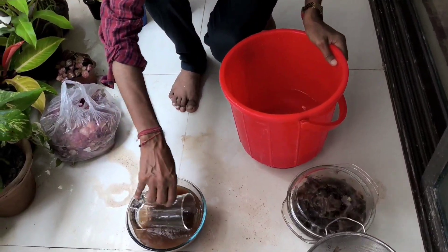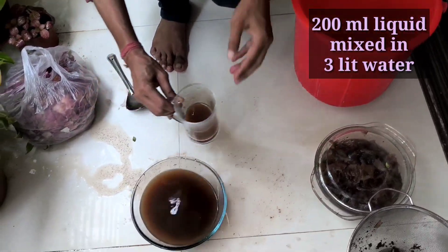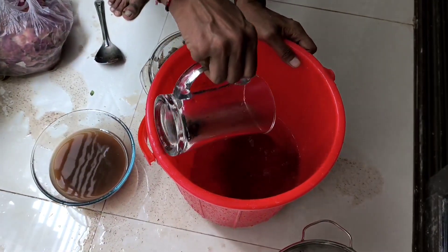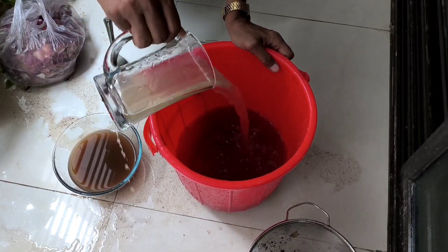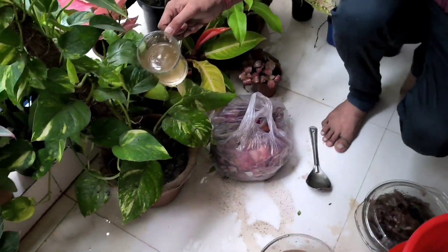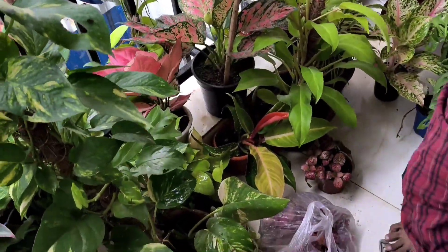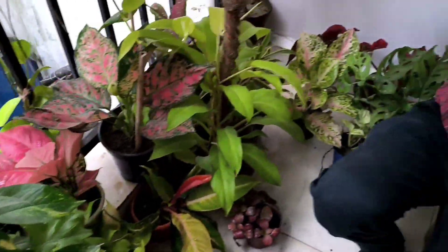Take one mug of around 200 ml of this liquid and add it into three to four liters of water. After properly diluting it, apply around 100 ml in each plant. Apply it once every 15 days — that will be enough and you don't have to add any chemical or other organic fertilizer.